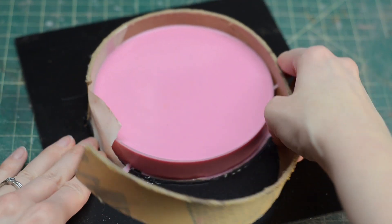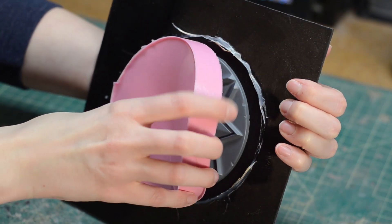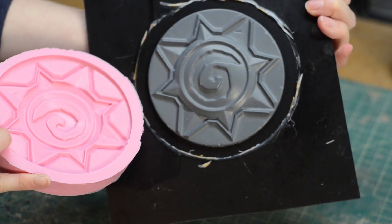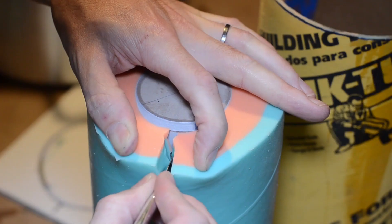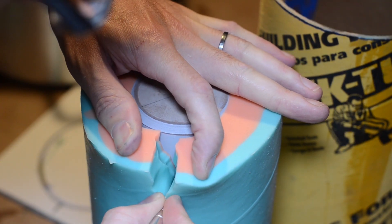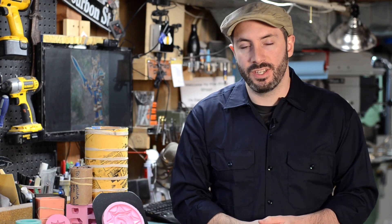When it's time to liberate your piece, you can take apart the box mold first, peeling it away from your silicone, and then very carefully peel your silicone off of your master — it should come off with very little resistance. This is where, if you planned it, you may have to cut a seam in your mold to liberate your piece. I like to add a little zigzag cut for registration on the side of the mold.